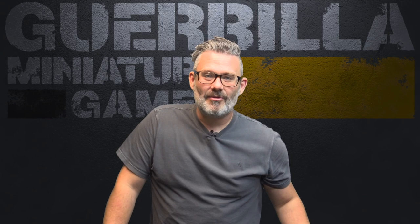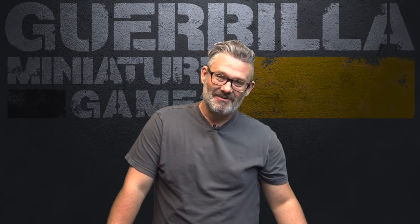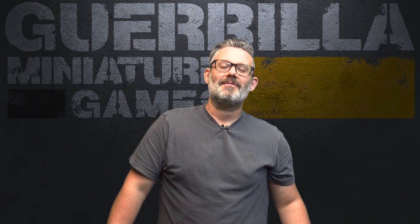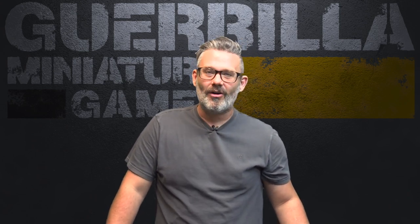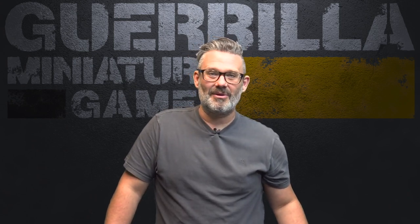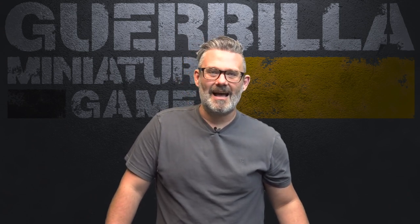Hey everybody, another episode of On The Paint Table — my weekly show where we see what I got done, what I'm working on, and what is coming up. So a big painting week this week. I painted 30-something models, two new armies: my Northwind Highlanders for Battletech and my Leagues of Votann army set from Games Workshop. I also got some stuff primed and a bunch of various other projects collected to be on the go. Lots of exciting things happening.